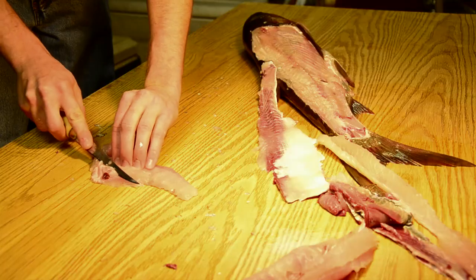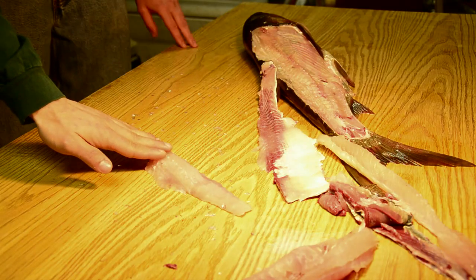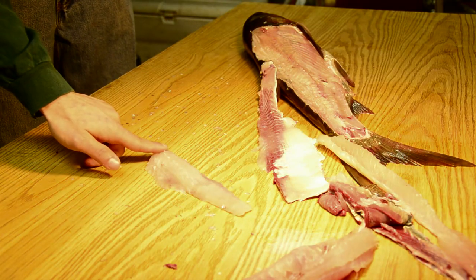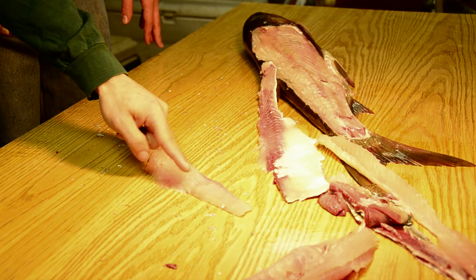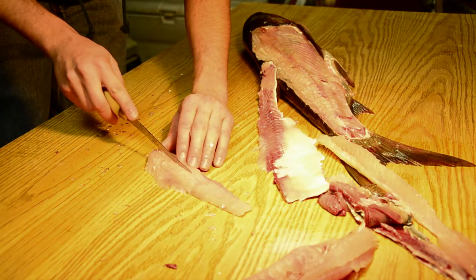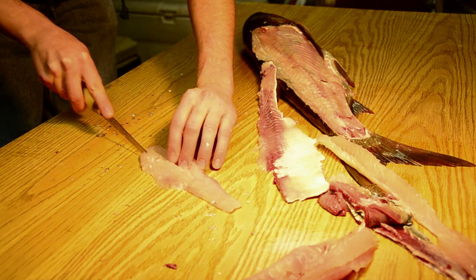Then he's got to make a couple of cuts here — that's just a part of the rib cage that he's cutting off. Now, very similar to where we had the Y bones in the top half of the fillet, they're also present in the bottom half. Ryan is going to make a cut on each side of the Y bones, and again he's only going to cut down until he feels those legs present on the bottom half of the fillet — the bottom half of the legs of the Y bones.